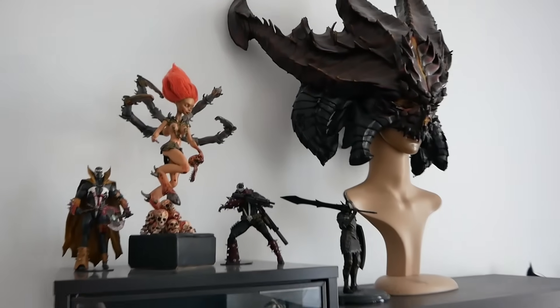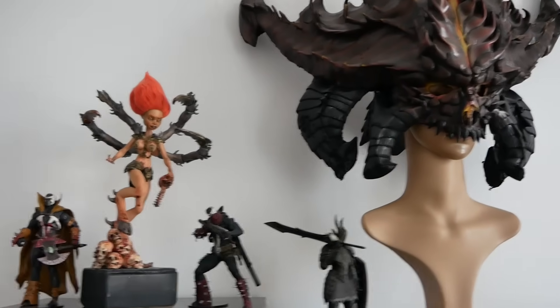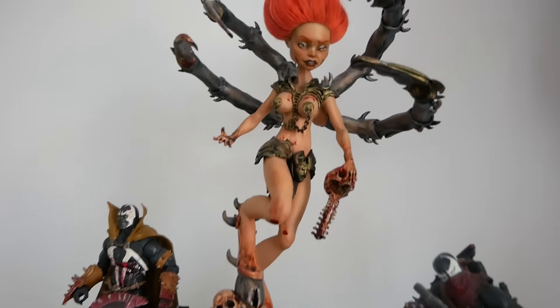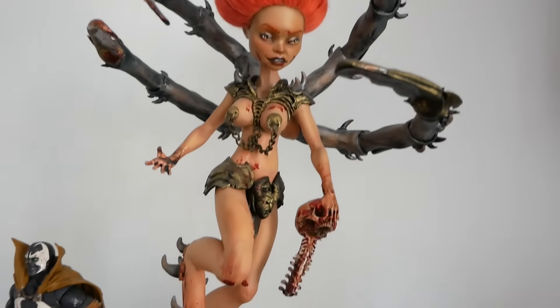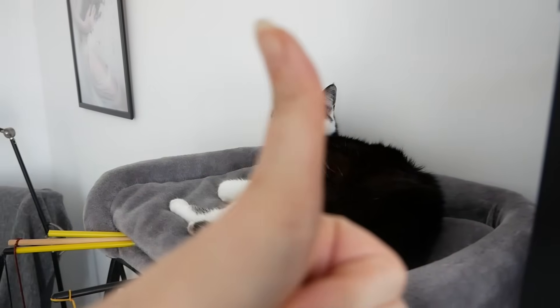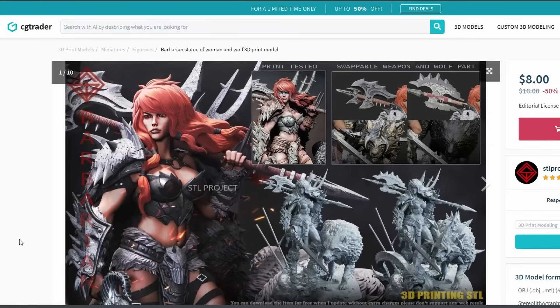My husband loves Diablo games. I've already made him a doll figurine version of Andariel from Diablo II, and this time I wanted to give him a proper resin figurine. He usually plays as a barbarian chick, so this model was perfect for the project.